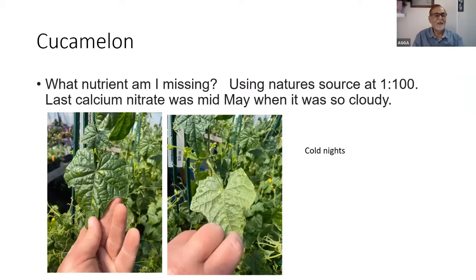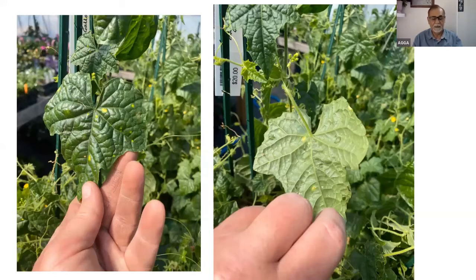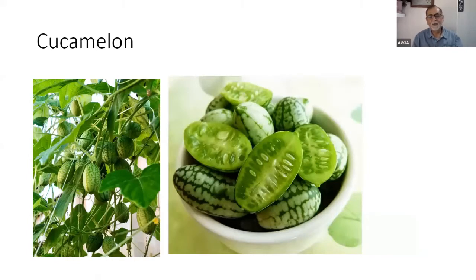A grower sent a picture asking what nutrient was missing — the puckering of the leaves. They checked the underside and found no evidence of thrips or anything. They were using Nature Source at 1:100 and had stopped calcium nitrate in mid-May when it was very cloudy. The explanation is cold temperatures for cold nights: the leaf becomes very dark green because nitrate nitrogen is not converted to protein. Whenever you see this puckering, suspect cold night temperature as the major culprit rather than a nutrient deficiency.